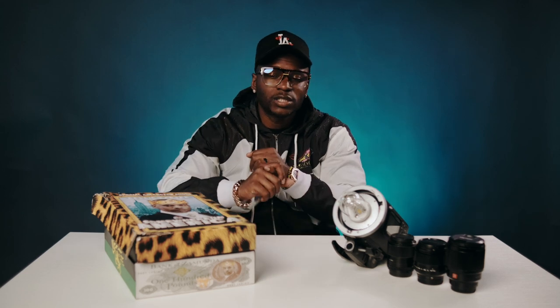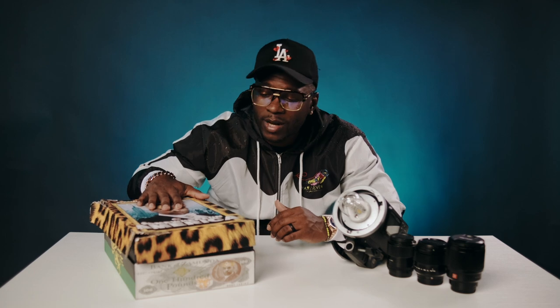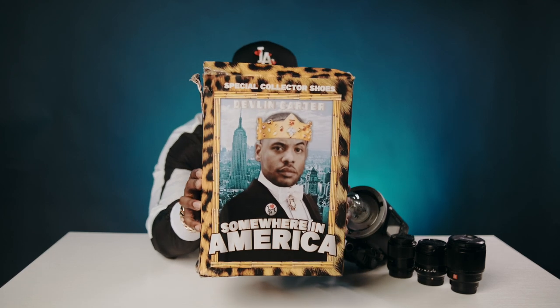We finna have a different type of content come to the channel — we finna do more unboxings of shoes, camera gear, merchandise, and of course the music videos and wedding films. But we just finna get into some more drip, more content all across the board. Today we're about to do an unboxing of Sea of Collectives, the Delvin Carters, the McVultures.